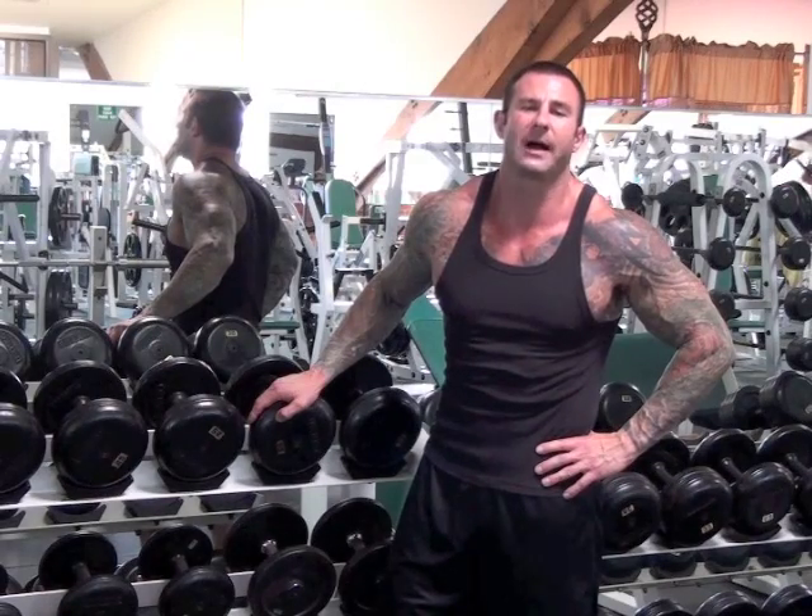We found that when they dropped the weight by 20 to 30 percent, they were able to complete a similar amount of reps as the normal set. That's precisely what you want to do to really instigate muscle growth.